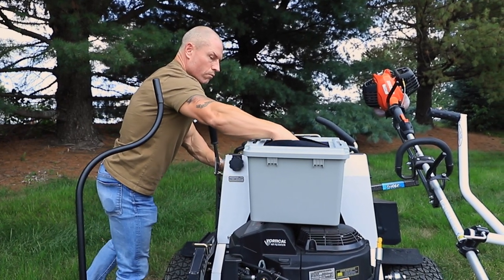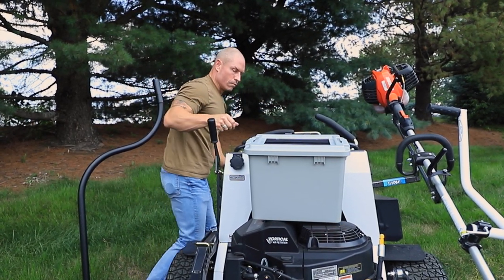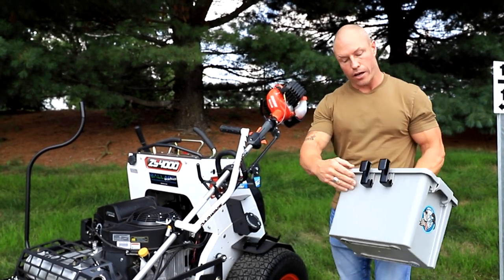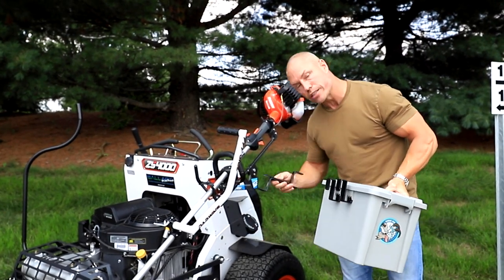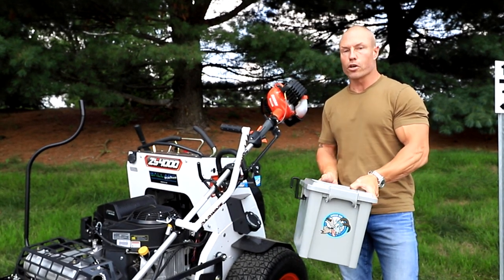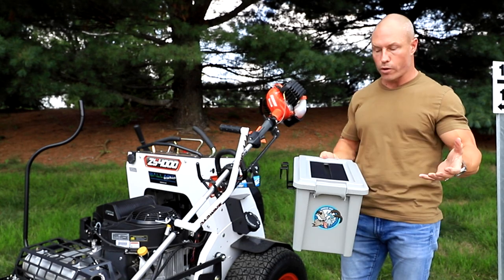The standard mounts are a little more complicated — on this one I can hook it over that top loop. On your zero turns you've got the wide hooks and the narrow. It also comes with seat hooks as well, so you can slide it right over the back side of your seat. On a zero turn it doesn't interfere with your back and keeps your trash right on the back side.